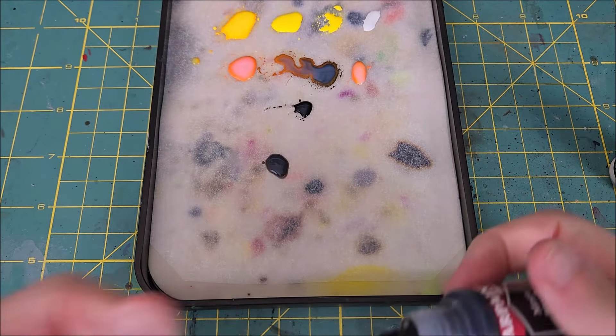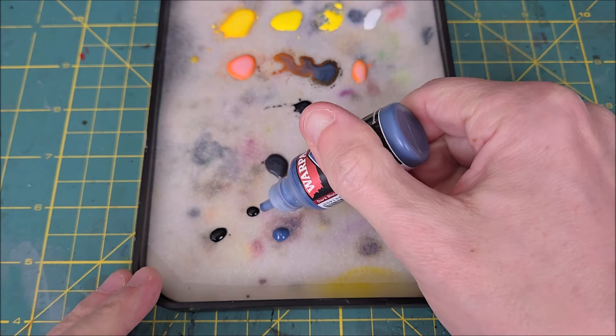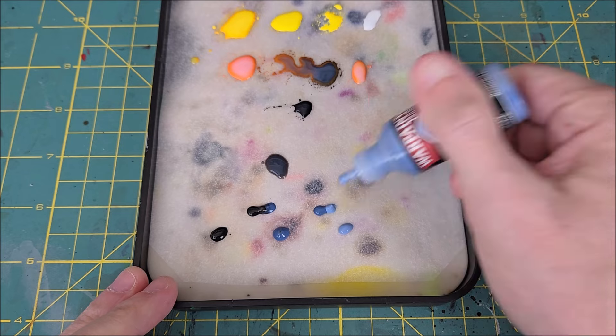I'll be using four different colors, but I'm going to be mixing a mid-tone in between each successive color. I apologize for the camera autofocus at this stage of the video — after 10 years, I finally got a new camera, but it took me a while to figure out how to lock the focal point.